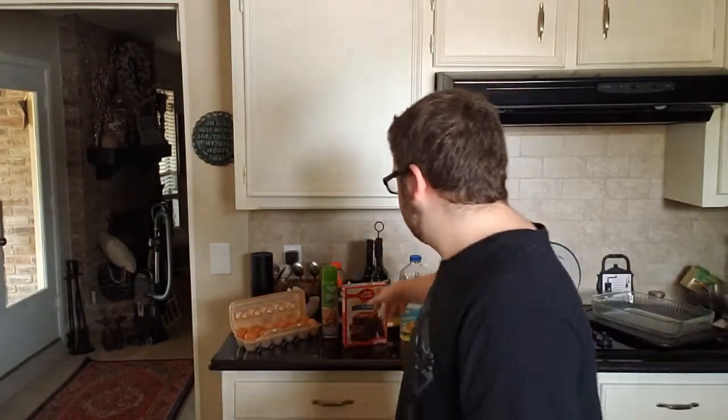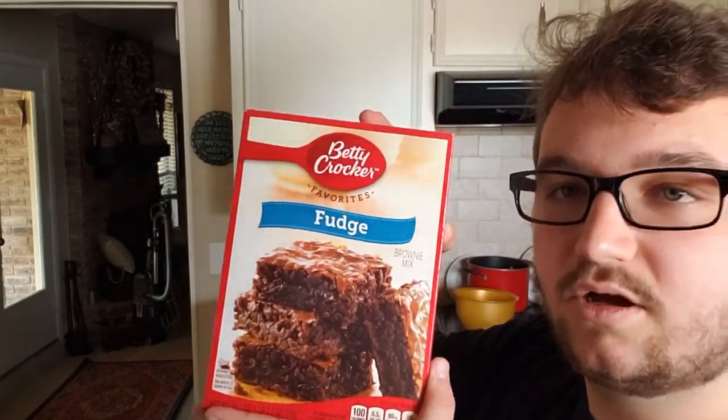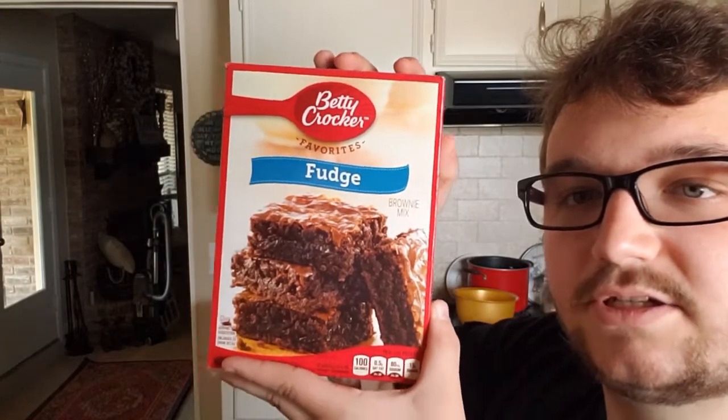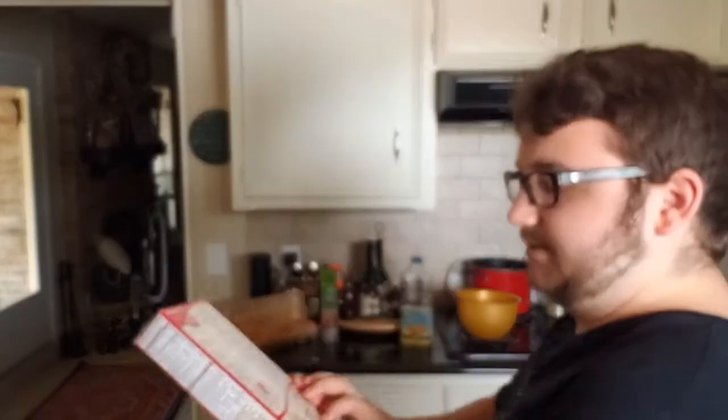Hey, how's it going guys? We are in my kitchen — super exciting, right? Today we're actually going to be cooking Betty Crocker fudge brownies. Not sponsored, but I wish I was. The estimated time should be about 23 minutes.